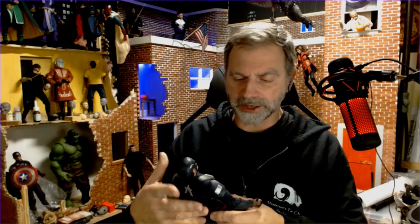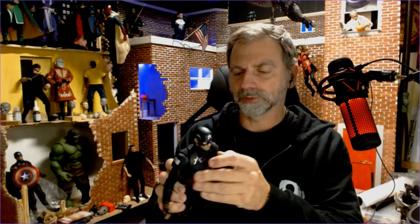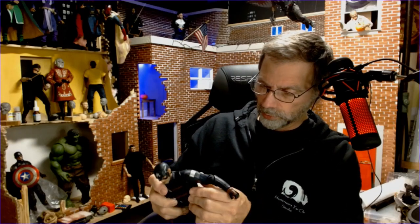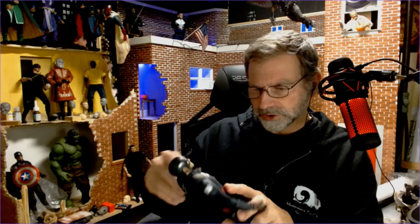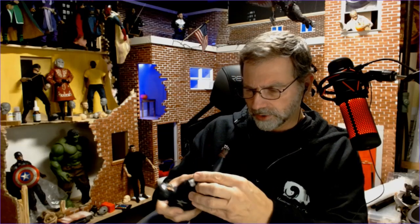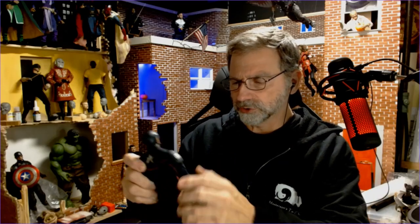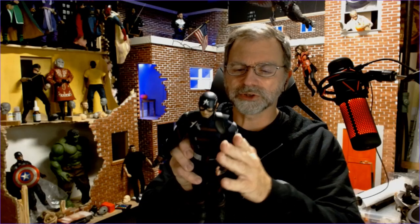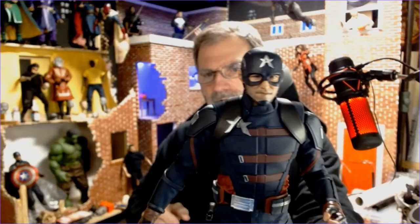The costume is very screen accurate — I like the comic book version a little bit better, and at some point I might make my own with some modifications so it looks more like the comic book. They may have done a two-piece construction here — it looks like they did separate pieces for the vest and the undersuit, but it's just really tight as you try to move it, so you're not going to get a whole lot of dynamic poses out of him. But he looks pretty good — very screen accurate.